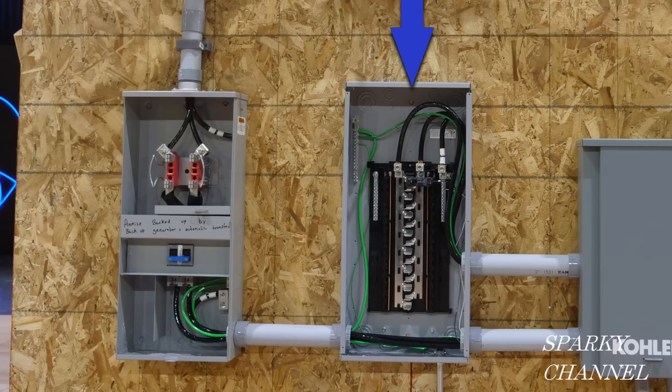This is a Siemens 200 amp 30 space main lug indoor load center with copper bus. Main lug only load centers are typically applied downstream of a main circuit breaker panel, and they can be used as a subpanel. For main lug only load centers, the incoming cables are terminated on the line side of the lugs that are attached directly to the bus. No main overcurrent device exists within a main lug only load center.